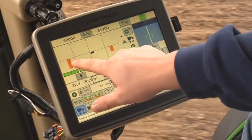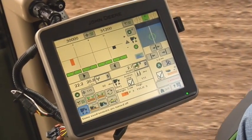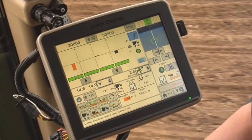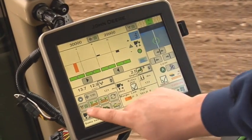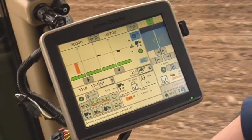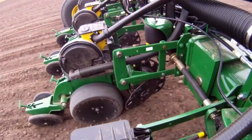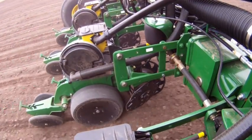Once this is set as your target margin, it sets this as the center line of the planter at-a-glance bar chart. Resume planting. During operation, the downforce button will highlight orange if a row unit is approaching an alarm and highlight red if an alarm has been exceeded. This means there is more or less than the desired margin on a particular row, indicated by the row unit bars.